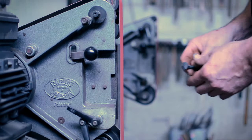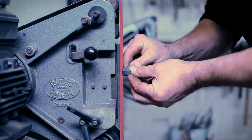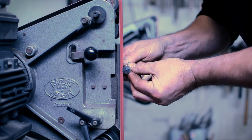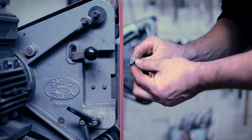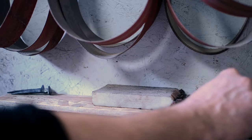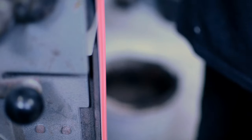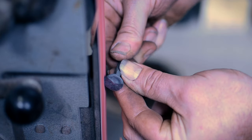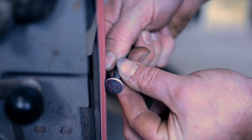All my nails have the edges ground off. That came from when I first started making them — I wasn't very good, so I'd grind them to make the heads nice and round. Now I can often make a relatively perfect nail without needing to, but I still grind the edges because it became like a trademark. If you find a nail with ground edges, it's more than likely to be one of mine.